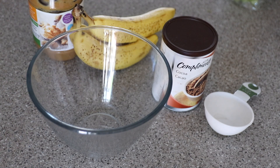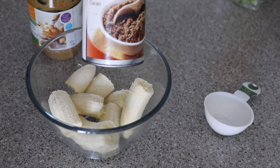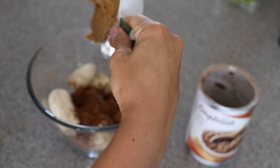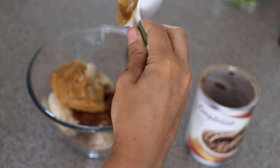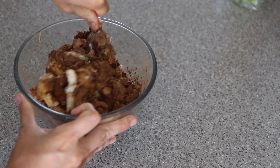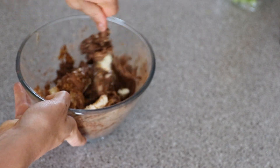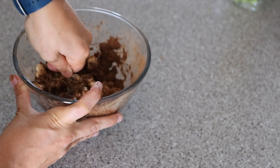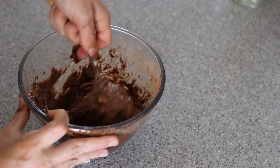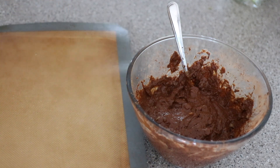First we need to preheat the oven to 350. Now we put three bananas in the bowl, add half a cup of cocoa powder, and half a cup of peanut butter. Now we just mash it together — oh my god, this needs some arm work! It's like a workout within itself. My arm literally hurts so bad. I think CrossFit would have prepared me for this!